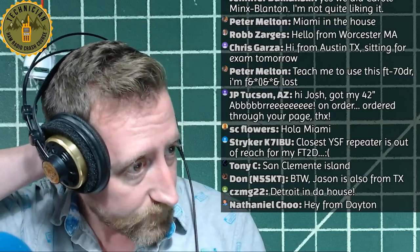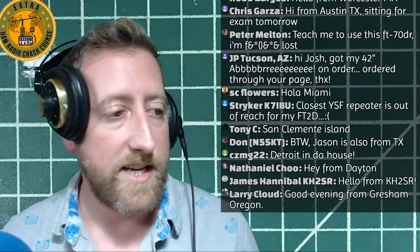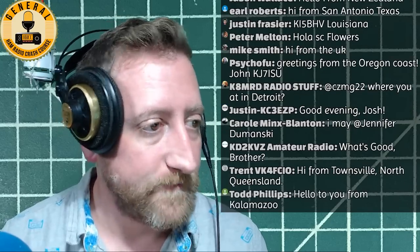Some news items: PG&E shut off power to a good number of Northern California counties. I'm in Southern California - six to eight hours from Northern California - so I was fine. Bob K6UDA, however, was living out of his motor home for a couple of days. He reported that amateur radio was alive and well - simplex was booming, local repeaters were active, and AT&T was the only carrier with cell coverage, and even that was spotty.